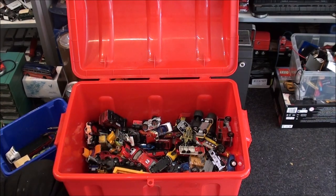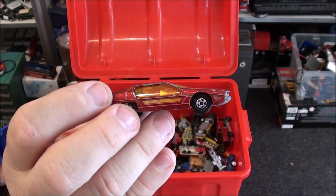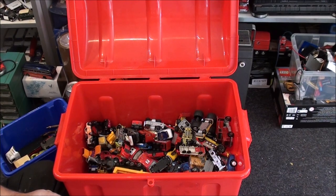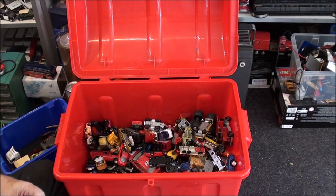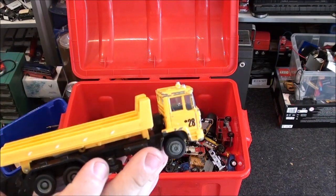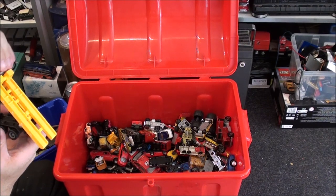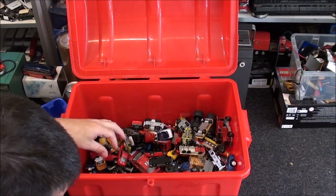Another one for the charity box — charity's doing really well out of this actually. There's another I've got several of — another one for the eBay box. I've got this cab here, not seeing anything to go with it but the cab's nice. It's a nice sort of transport truck — no brand on it, made in China. It's actually a tilt and slide transporter, look at that — ouch, just caught my own finger. I like that, that one stays.